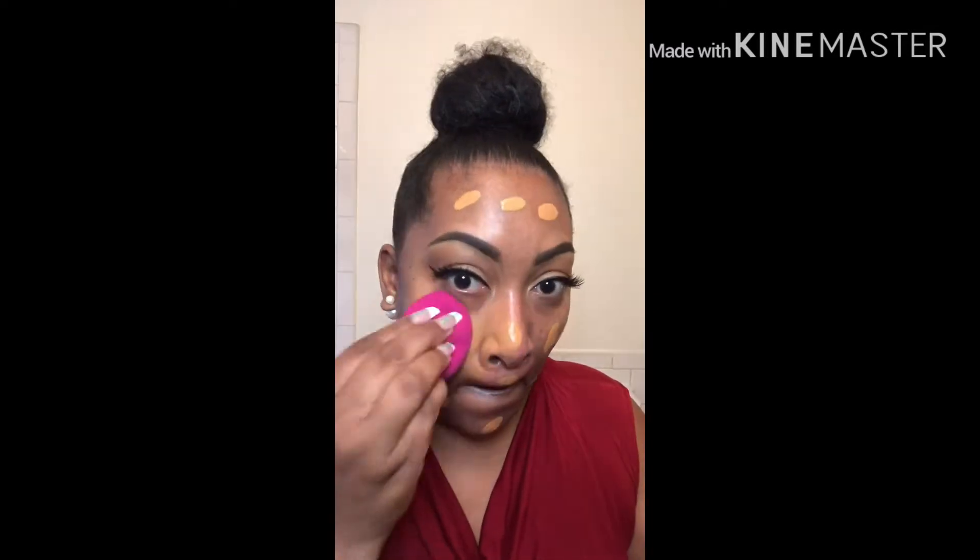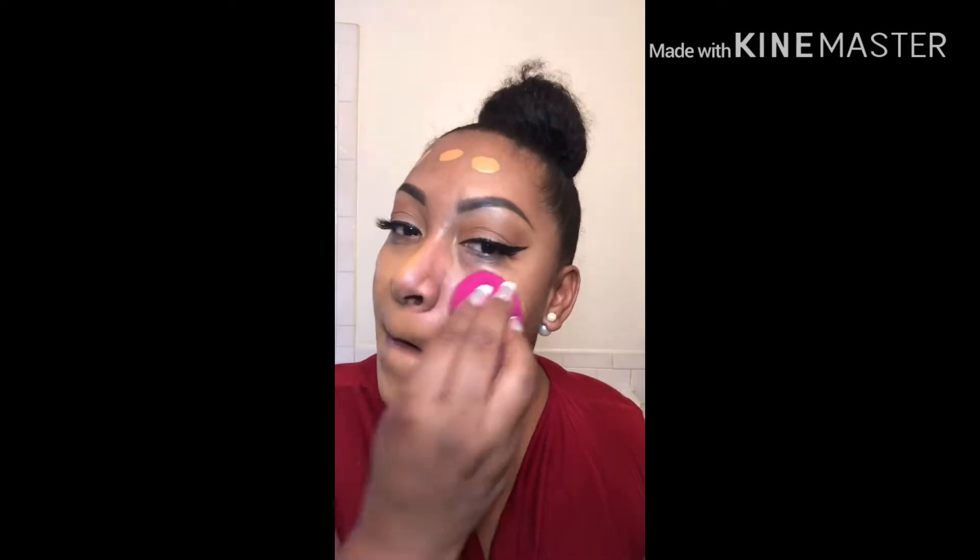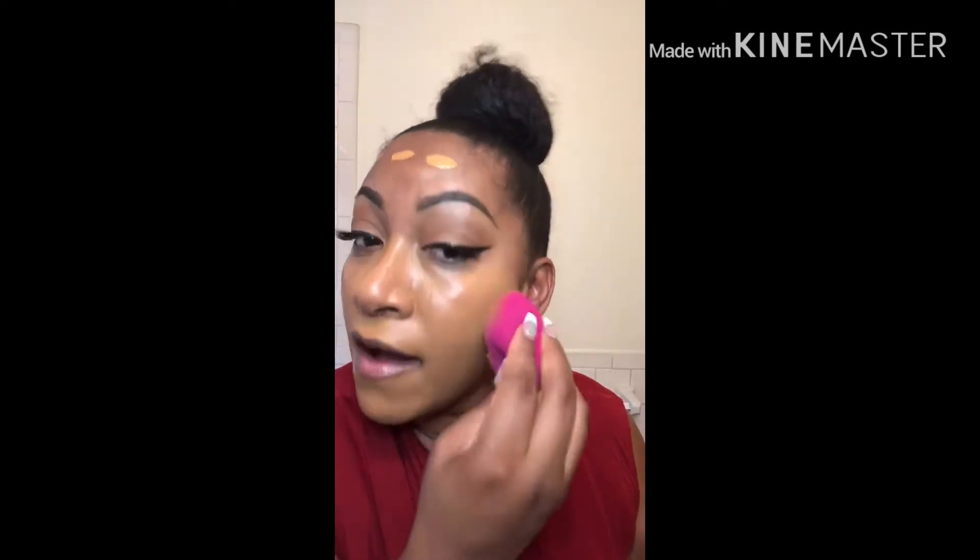Next, we're going to move on to the face, starting with primer. I tend to use a pore-filling primer focused on the center of the face. Next, we add our foundation and blend it out with a dampened beauty sponge. It has a flat side that I use to quickly blend out all of the foundation. Blend, blend, blend until you get it all in. Remember to go down on your neck to prevent that line of demarcation.